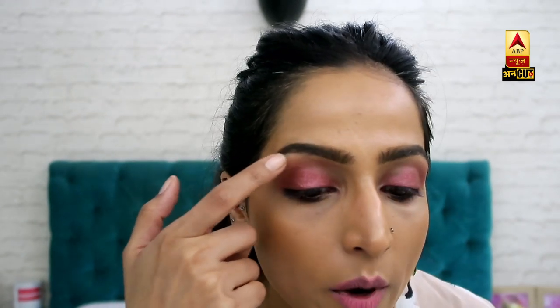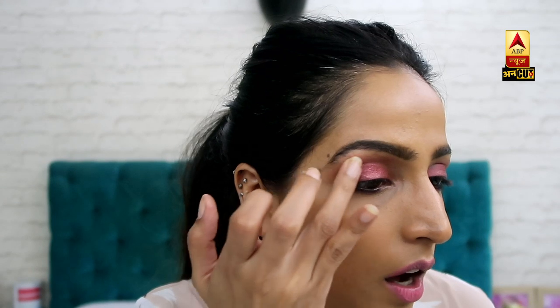You have to spread the color to the other side and blend it with clean fingers. You will blend it with the eyes, spreading the color to the other side.